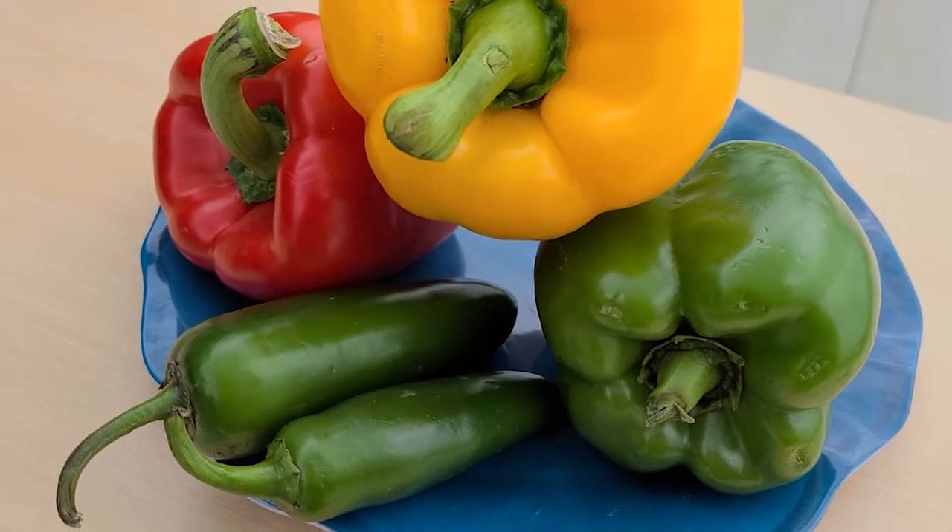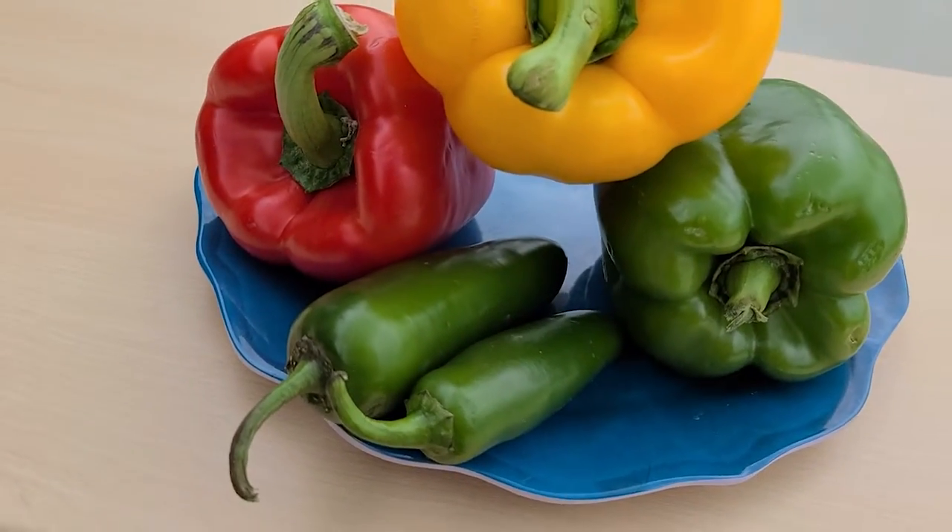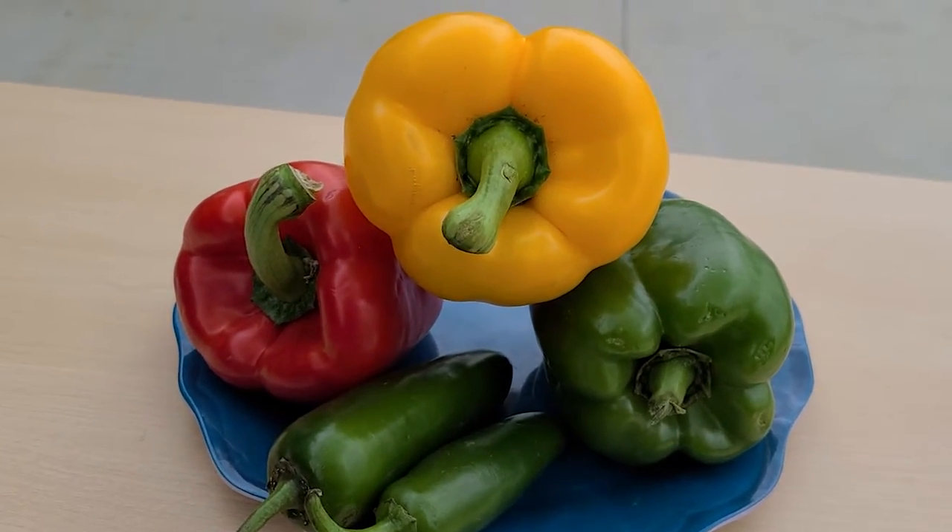The amount of heat in a hot pepper depends on the variety of the pepper, the soil, the climate, and other conditions it was grown in. Within a variety, larger peppers are usually milder because the proportion of the white membrane to their size is smaller. For less spice, you can remove the seeds and the inner membranes of your peppers.